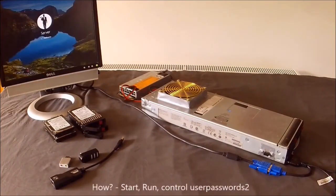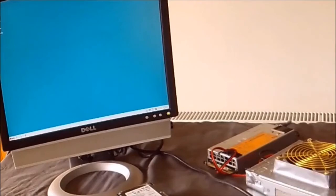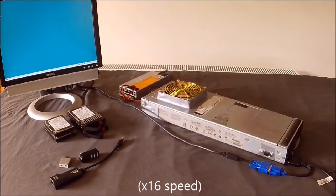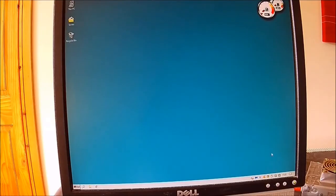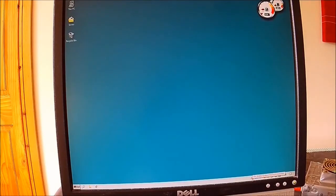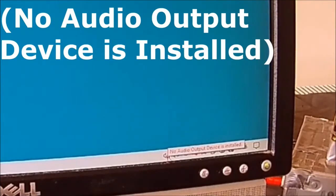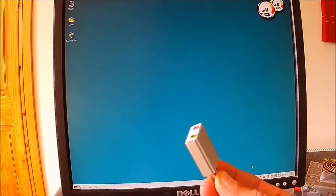I've set it to automatically log in as the server profile and modified it with a Windows 98 themed desktop. I've installed SpeedFan so you can monitor the temperatures. And if you notice, there is no audio output inside the blade server, but you can get around that with something like this, which is a USB sound card.